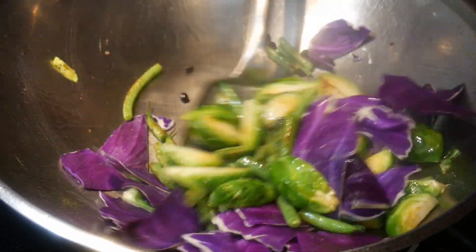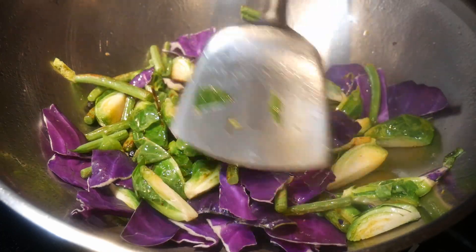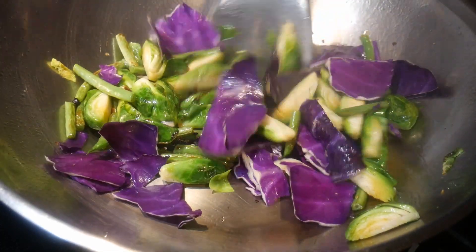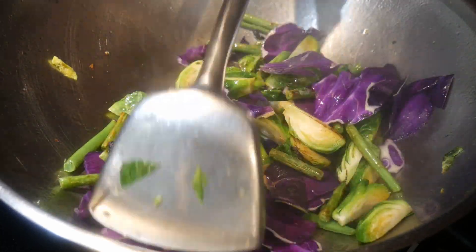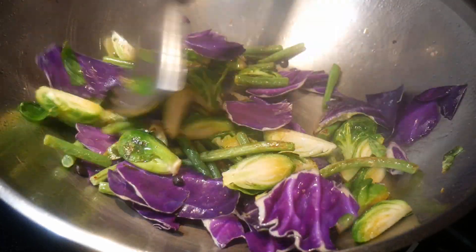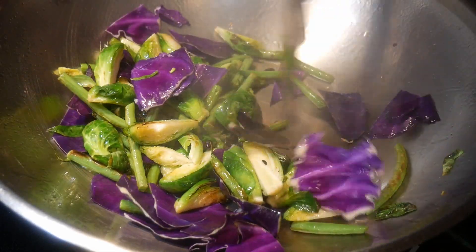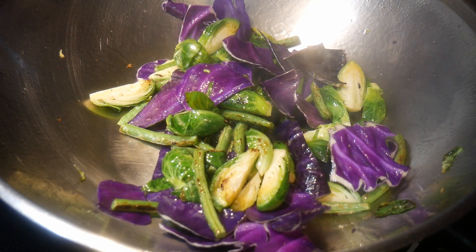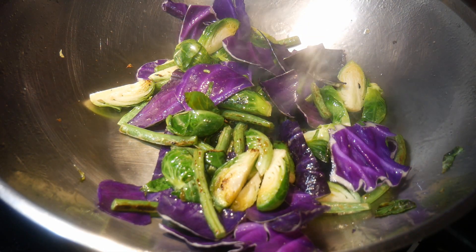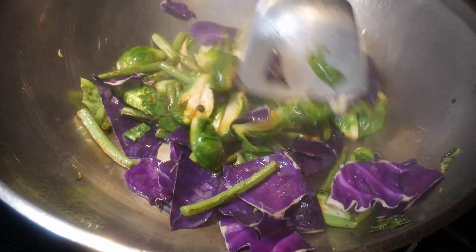I next add the purple cabbage, which starts to add color to the dish. I always have purple cabbage prepped and ready in my refrigerator — one reason is to add color to a dish, as a good alternative to green cabbage. Furthermore, purple cabbage has a long shelf life; it can last up to a couple of weeks in the refrigerator.